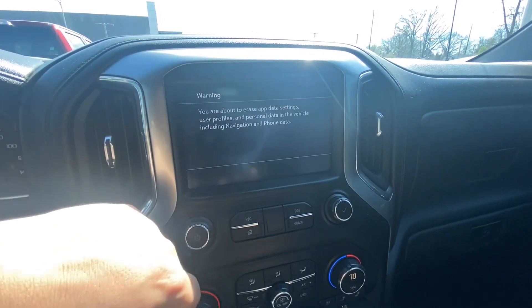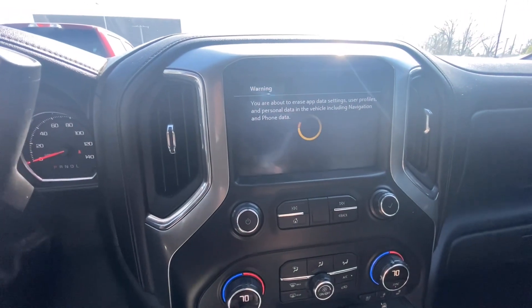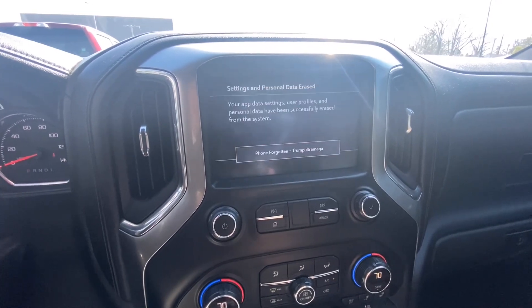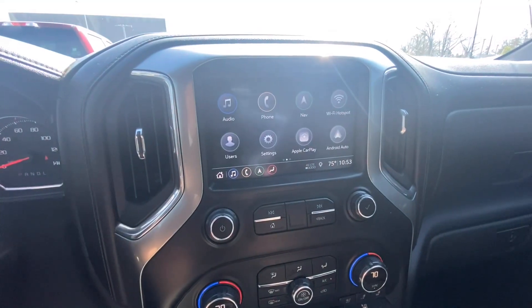I'm going to select 'Erase All Settings and Personal Data' and hit Erase. It's going to take just a couple of minutes. It's going to remove all the paired phones and take everything out of this vehicle, so there is no personal information left in here. Hit OK and it will let you know that it's finished.